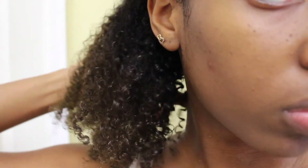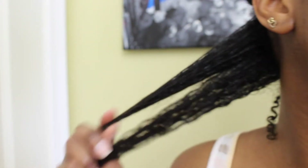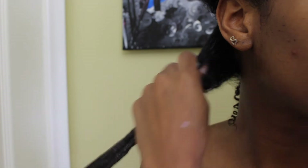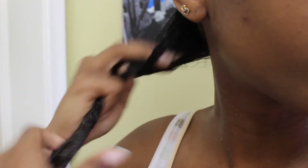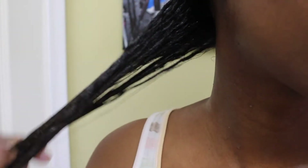My hair is already washed, deep conditioned, and has just the TGIN leave-in conditioner on it. I separate the back section into two more sections to make application easier, then grab some gel and apply it. The gel smells like soap — no botanical or fruity smell — but it clumps curls very well, to the point where I had to individually separate the hair strands.